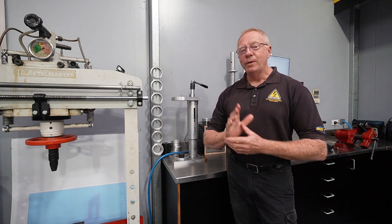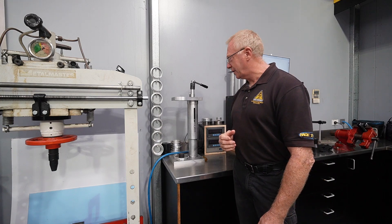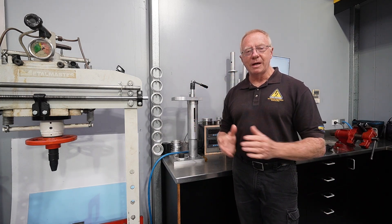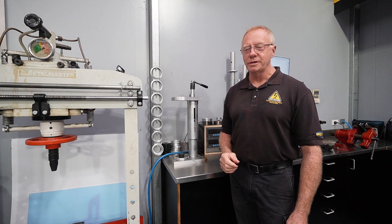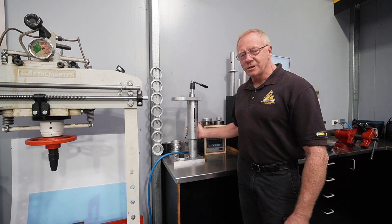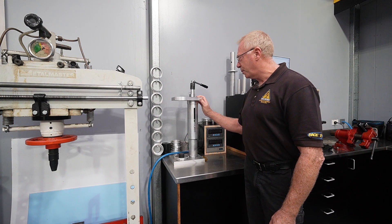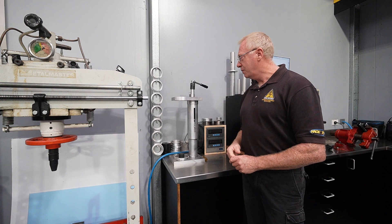Hey guys, in the workshop again today. We had an interesting inquiry over the weekend regarding this piece of equipment here. Someone had seen it in the back of one of our YouTube videos and was curious as to what it actually was because they've never seen one before. The reason you haven't seen one before is because this is something I've made myself — it's our spring compressor and spring tester.